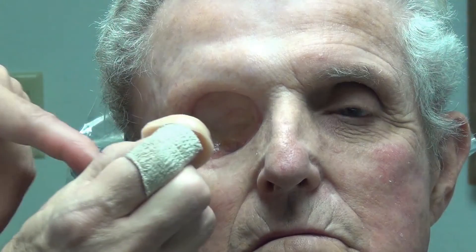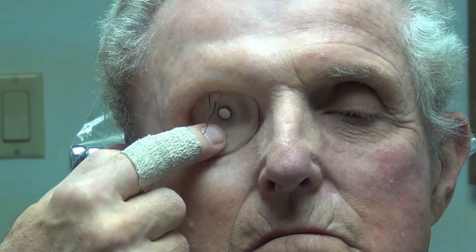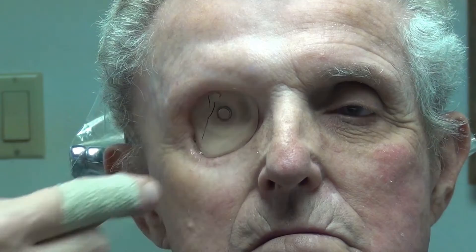Over 25 years of experience have gone into the perfection of this two-piece magnetic orbital prosthesis design. It has come in very handy for our patient who first had three osseointegrated implants to support his prosthesis. After the implants failed,